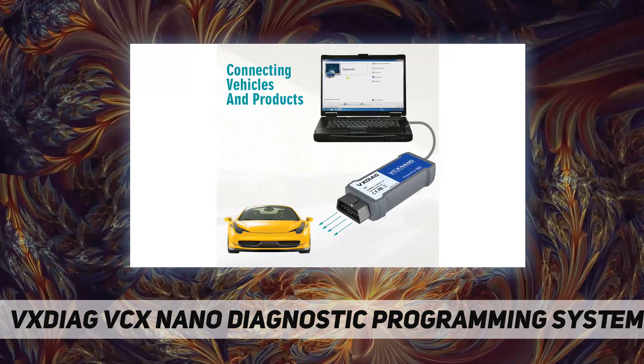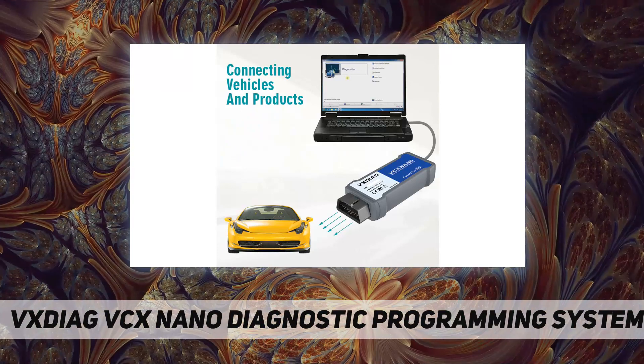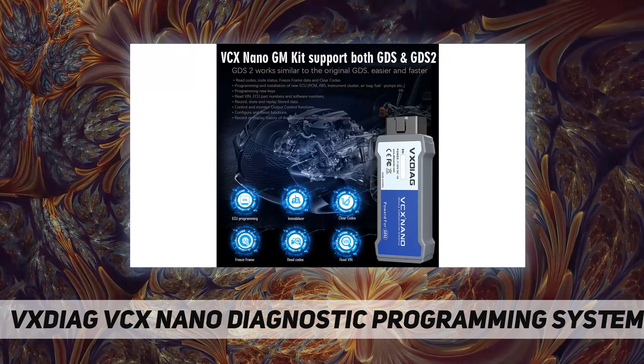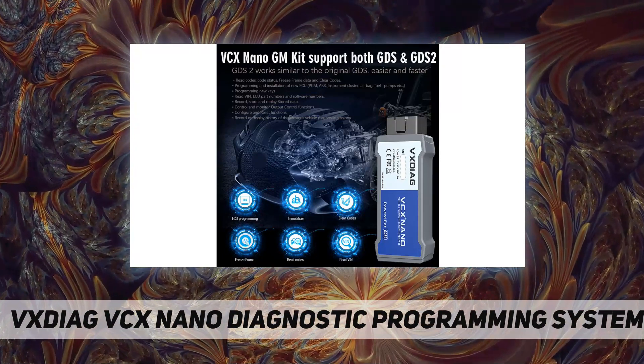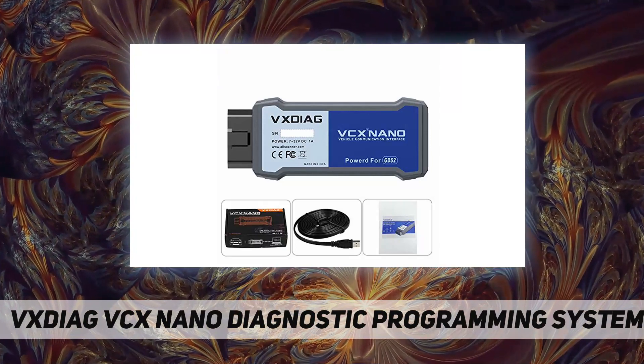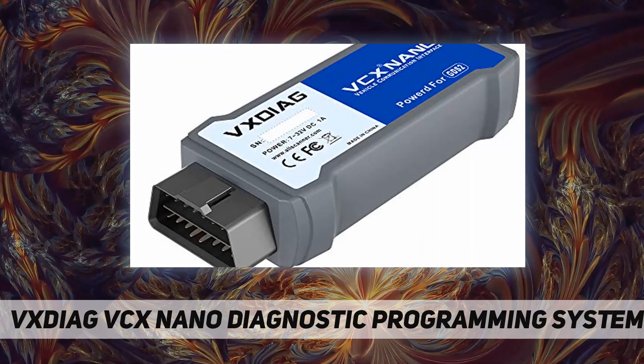How to resolve a license expired issue: first, download the latest VX Manager and install it. Connect the device to your laptop with network access. Open the new VX Manager, click Firmware to update, then click Update License to renew.